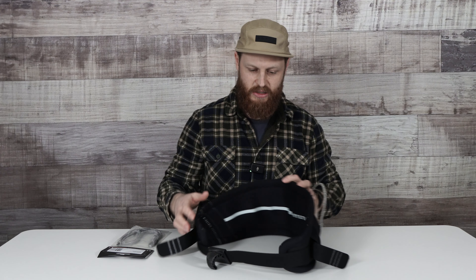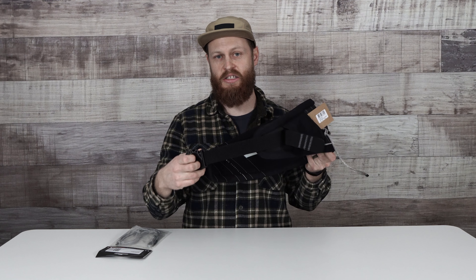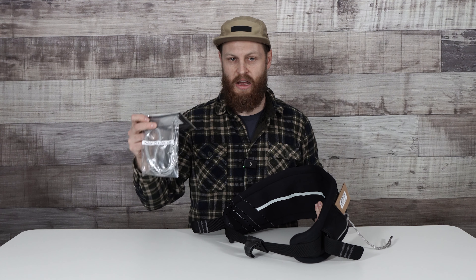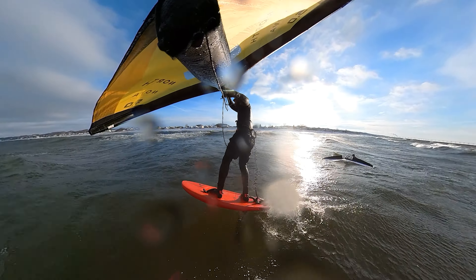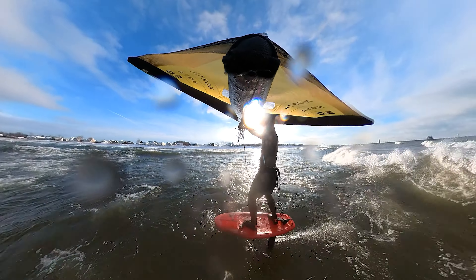Lastly, and probably the most important or one of my favorite accessories, is the waist harness. The waist harness allows you to hook into your wing using a harness line. The harness line attaches to your wing near the boom or the center strut and hangs off of your wing. The hook on your harness then hooks into that harness line, allowing you to transfer a lot of the power and energy from the wing directly into your waist.